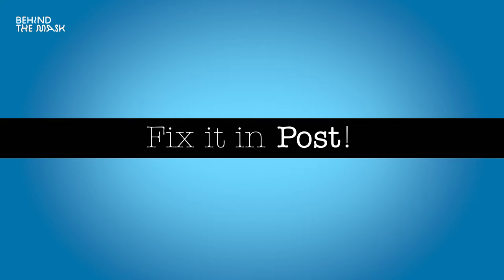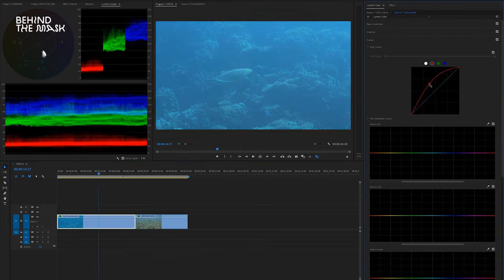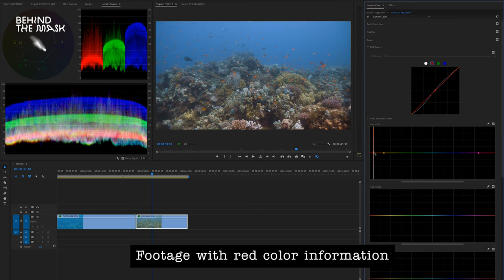Now comes the final part of this episode. A question we get asked a lot is: why do you need a red filter? Why not just add the red in post-production? The answer is simple: if you did not capture any red color information, you cannot boost any reds in post-production. If your camera sensor did not record any reds, they're simply not there. It absolutely makes sense to use a red filter, do a manual white balance, and then you will have red color information in your footage to work with when you color correct.